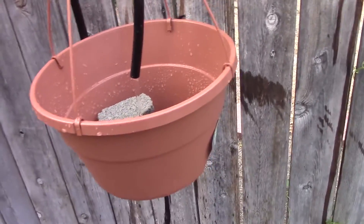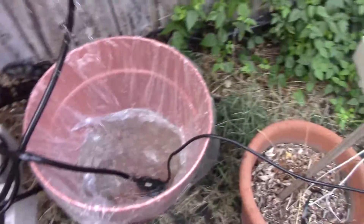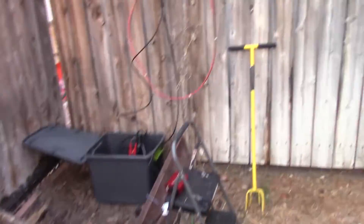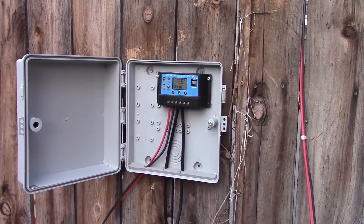So that's pretty much it for my little solar fountain setup. We'll see how it goes.